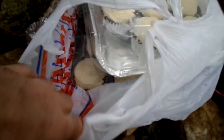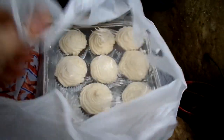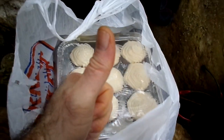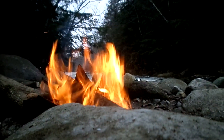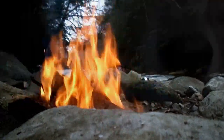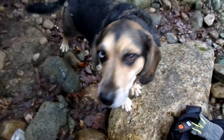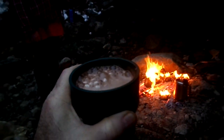Look at them all. Thanks, Megan — good stuff. And there's Daryl's dog. We end the day with some hot cocoa.